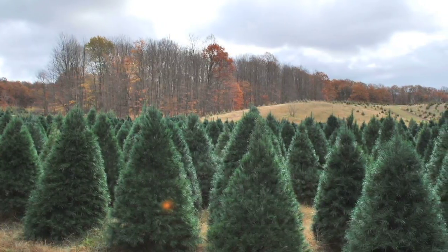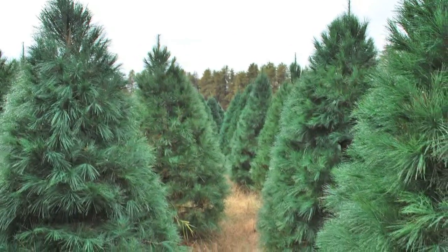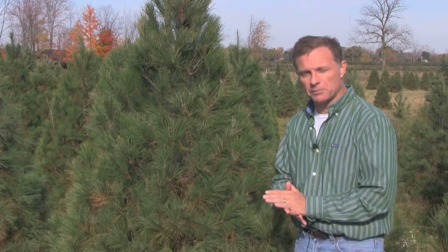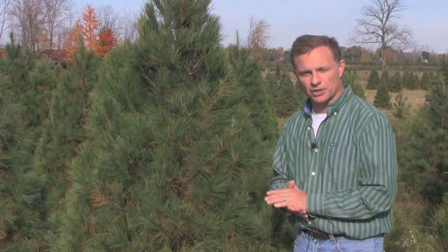Eastern White Pine is pretty good in terms of site requirements, not as demanding as some of our true firs would be. It's a fast growing species, so this is one we need to pay careful attention to in terms of keeping up with shearing.